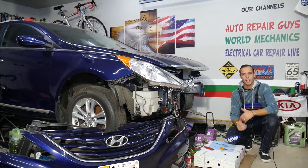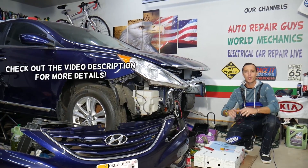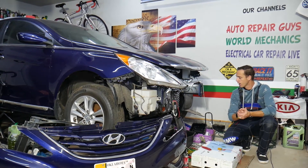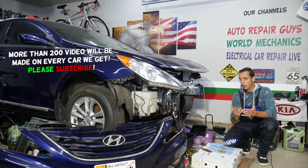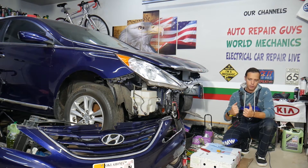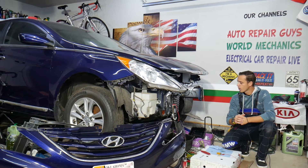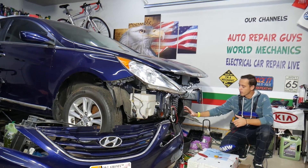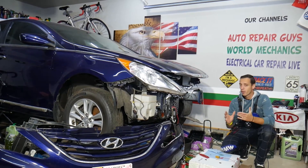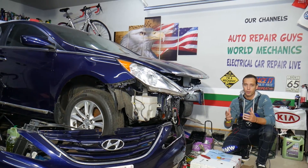Hey guys, welcome back to Auto Repair Guys. Thank you for watching and subscribing to the channel. Today will be a super helpful video for any of you with a Hyundai — it could be almost any Hyundai model from 2009 up until 2022. If you have a six-speed automatic transmission and have problems with shifting, slipping, shifting hard, or being stuck in gear, stay with us. We'll explain the solenoids, the solenoid diagram, and we have a special video that explains how to test and clean solenoids so you can fix your problem for just a few dollars.